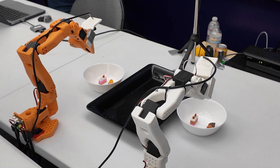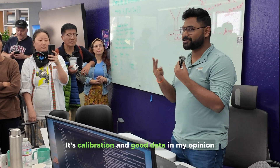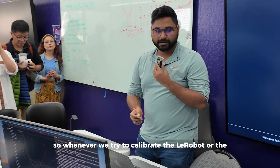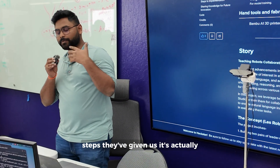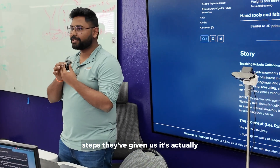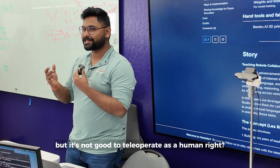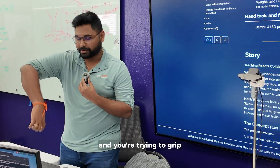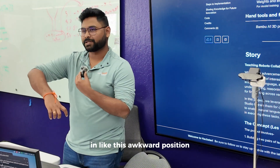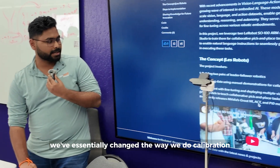For diffusion policies, it's calibration and good data in my opinion. Whenever we try to calibrate the robot, the steps they've given us are good for it to move in a robotic sense, but not good for you as a human, because you're trying to move the arm and grip in an awkward position.